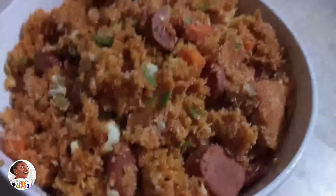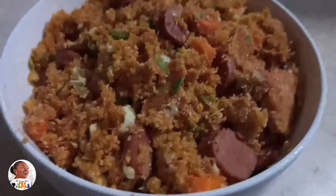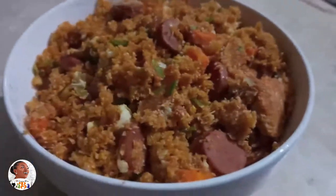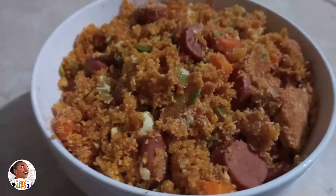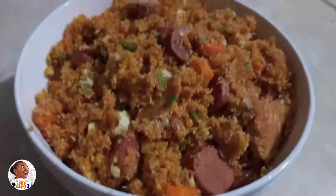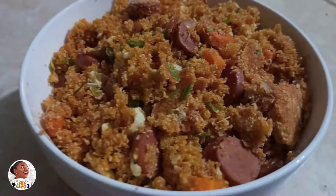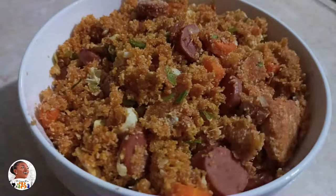Hello lovely viewers, welcome once again to your favorite cooking channel. Today I'm going to do what I like to call 'Shine Your Hustle' — this is Garri Foto with a serious new executive twist. This one is called the Abolicious Garri Foto, rich and so cool. This is one way to enjoy your Garri, sometimes called cassava flakes around here.